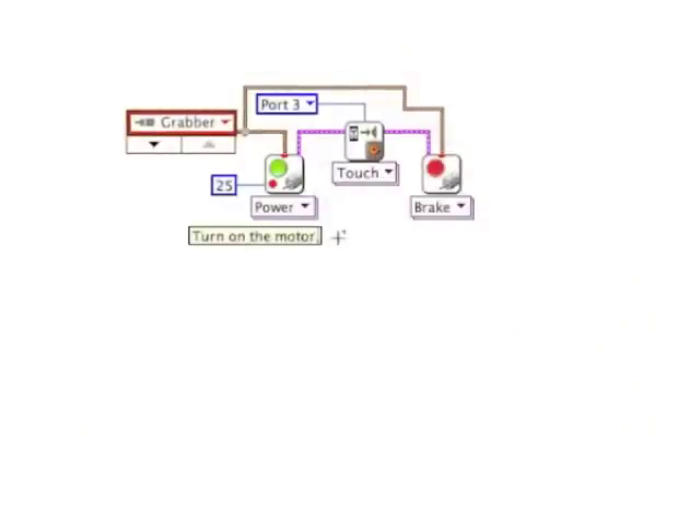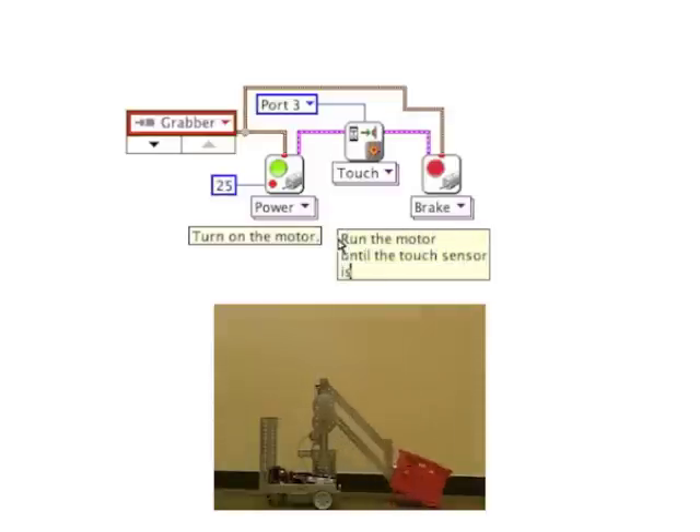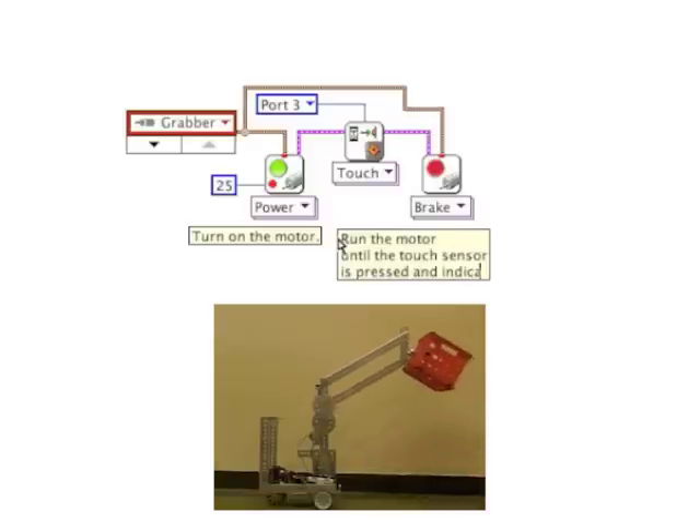Programming for something like this is really easy. You turn on a motor, you wait for a sensor, and when that sensor says to stop, you turn your motor off.